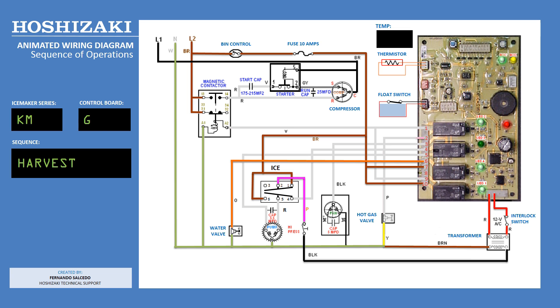Green LED number 2 will light up when energizing the hot gas valve through the pink wire on terminal 2. When green LED number 1 is lit, the compressor is energized through the violet wires on terminals 1 and 9.